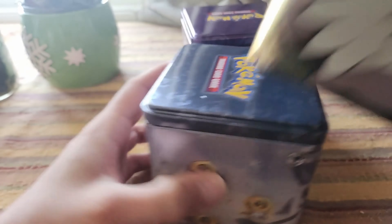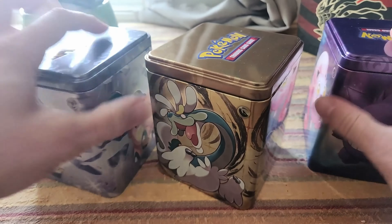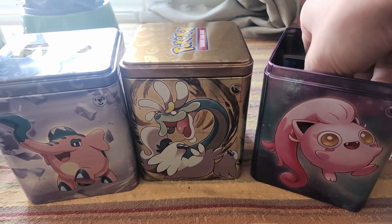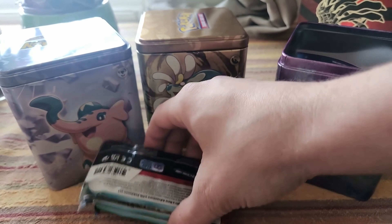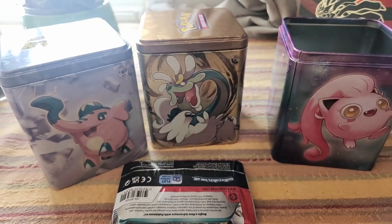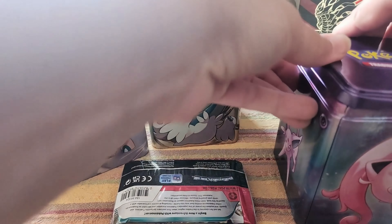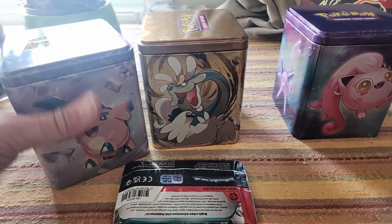Alright, stackable tins! Let's see what we get inside. I'm gonna put the packs face down — we get some stickers, and that's it. We get three packs per tin, which is not too bad for the price.